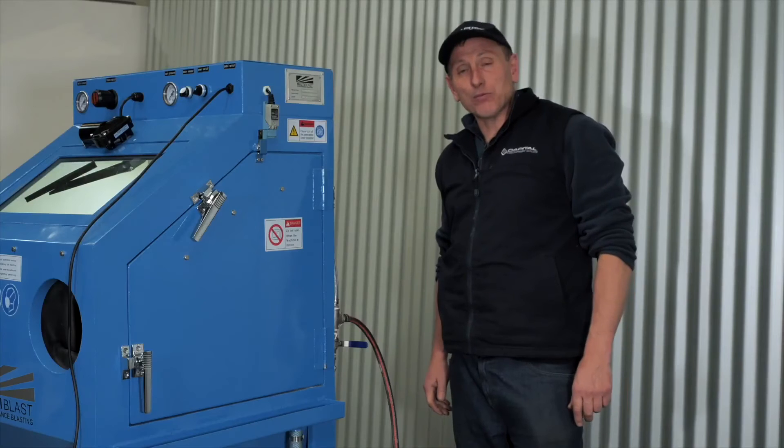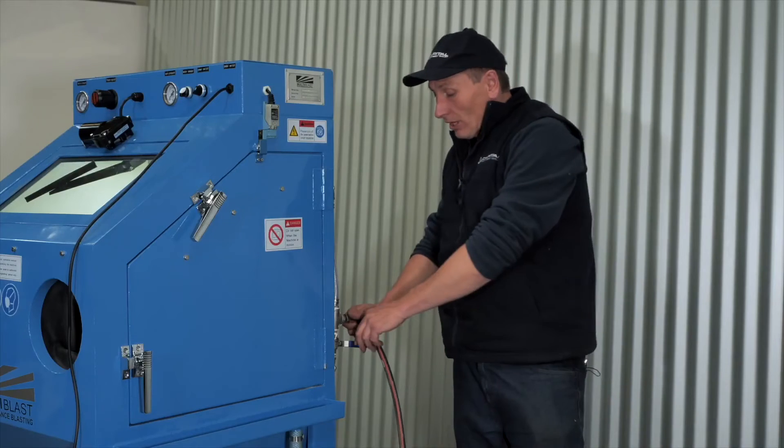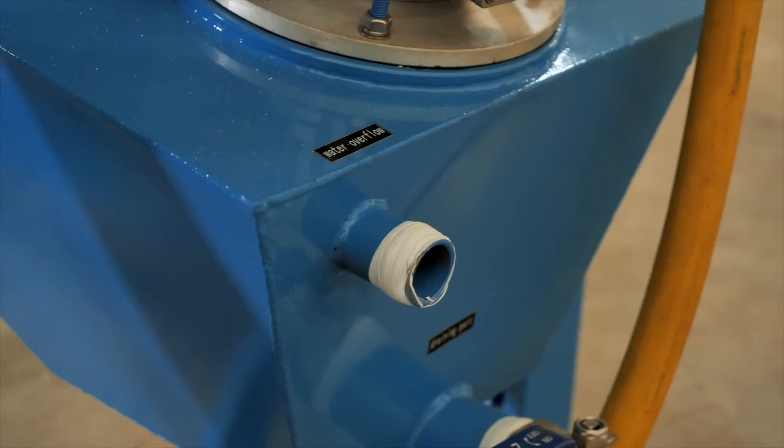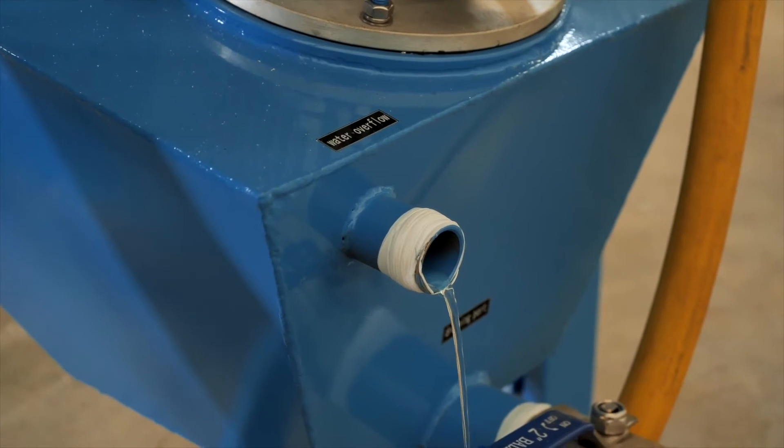Next you need to fill the tank with water. If you have the water line connected to the back of the machine, you can simply open up the tap and let the tank fill until water starts to come out of the overflow valve.